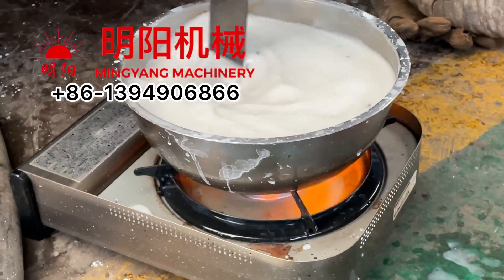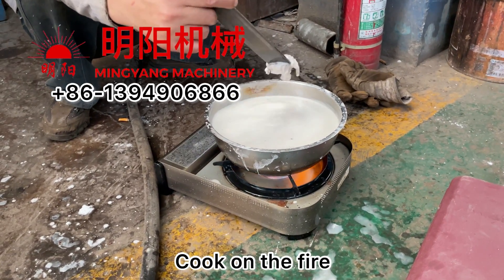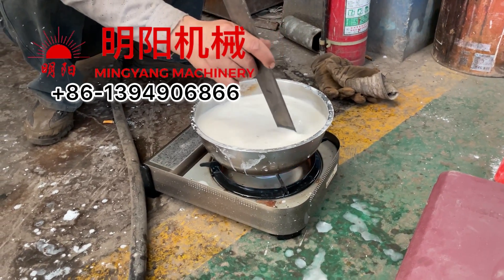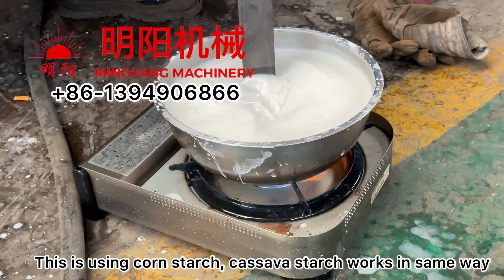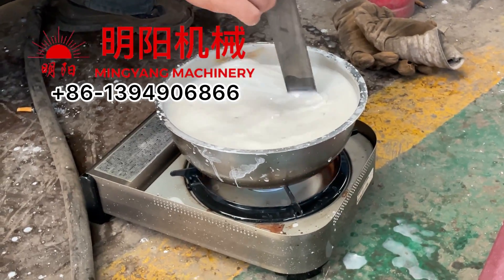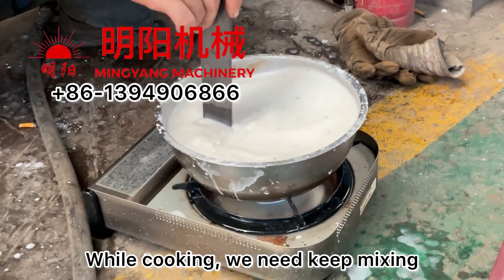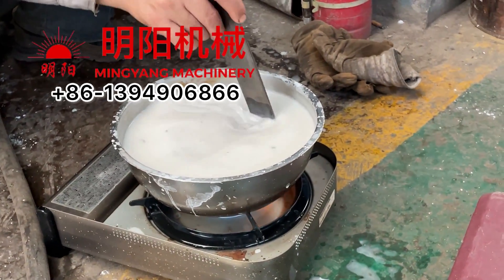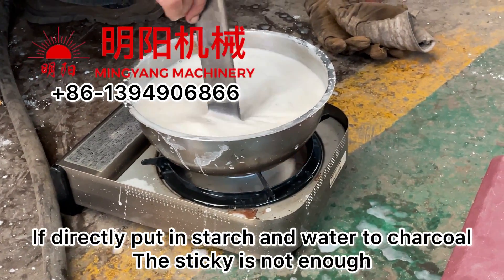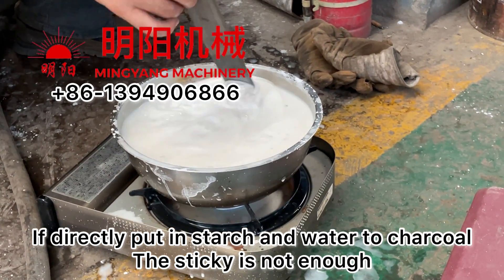The best way to cook the mixture — the easier way is to cook the mixture directly while cooking and mixing. Some factories directly pour the starch binder and then the water, which will also work, but the stickiness is not enough.